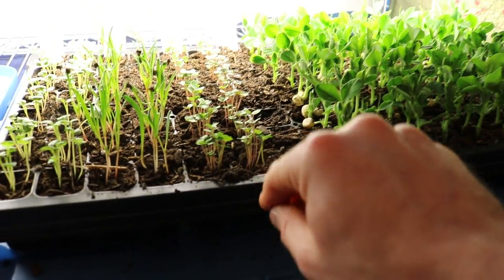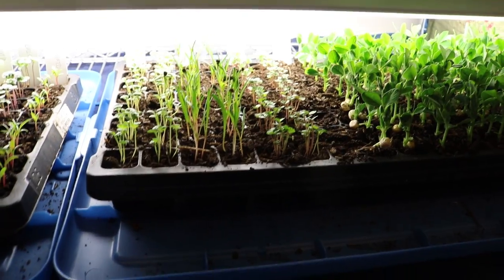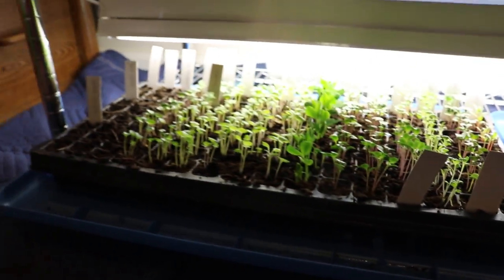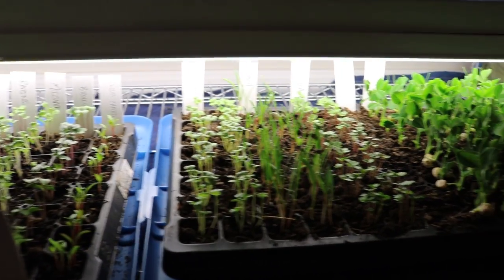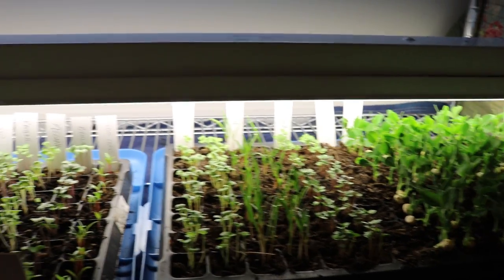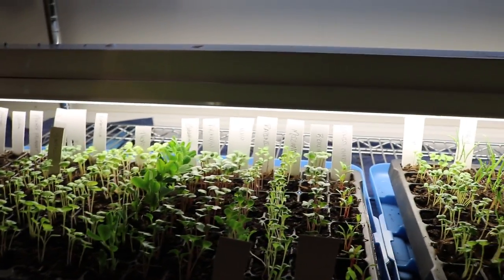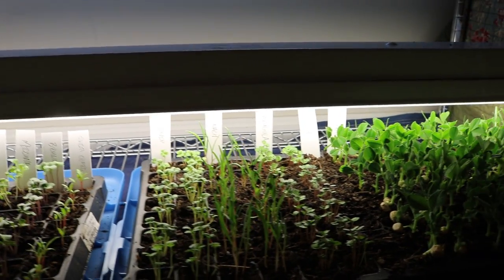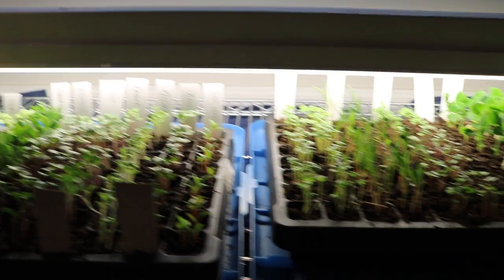We have some Aztec spinach, perpetual spinach, verde di taglio Swiss chard, beets, and radishes that I decided last minute to grow. Essentially what I've done is multi-sown these depending on what it is. For arugula, you can see there are a lot of seeds that have come up per cell. I'm basing the numbers off of Charles Dowding's website — he's the market gardener I'm paying the most attention to.